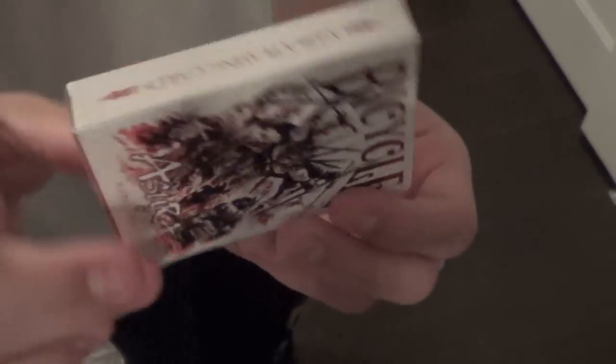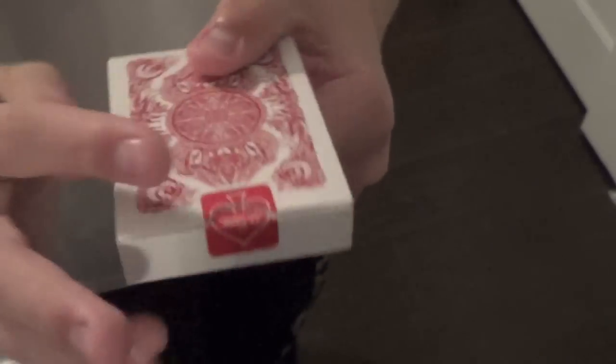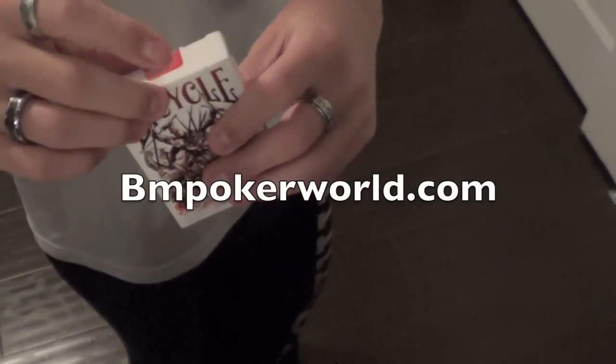Hey guys, Reviews4Decks here, and today I'll be reviewing the Bicycle Azura deck by Card Experiment. You can get these at BM Pokerworld in the link in the description.